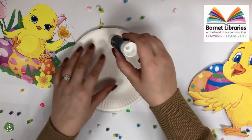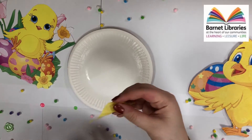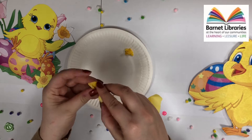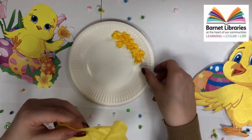The first step is to add some glue to your paper plate. We then scrunch up our yellow tissue paper and stick it onto the paper plate. We do this until the paper plate is completely covered with the yellow tissue paper.